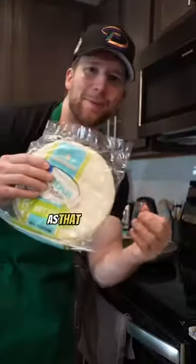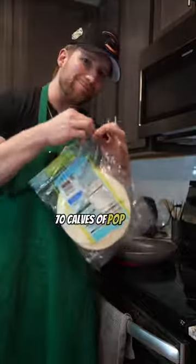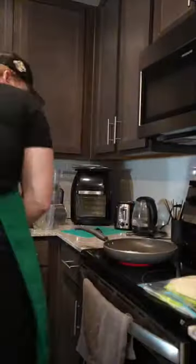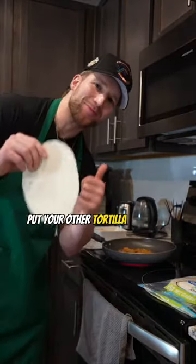It looks like cat food. As that pan's heating up, go ahead and grab your low-carb tortillas. Stop sleeping on Great Value — 70 cals a pop. Pull out two of them things. Put tortilla in the pan, add your cat food in the pan. This is going to be a fat quesadilla. Put your other tortilla on top.